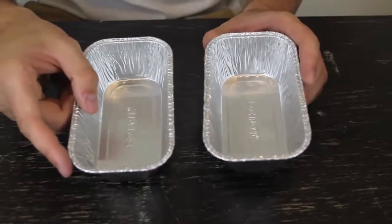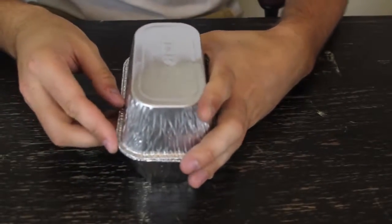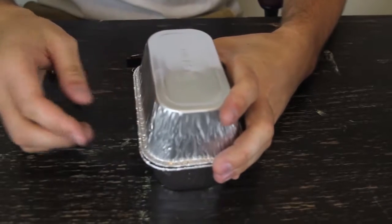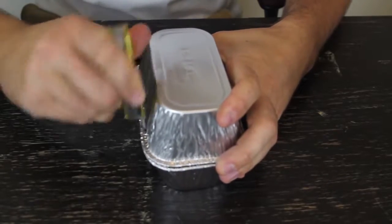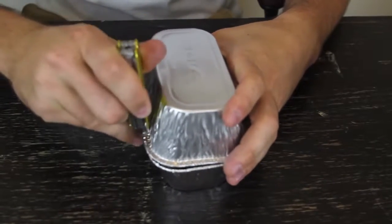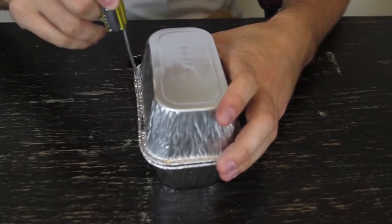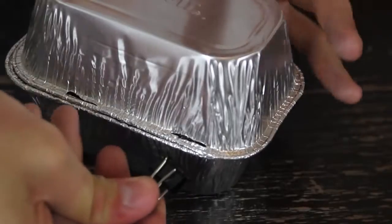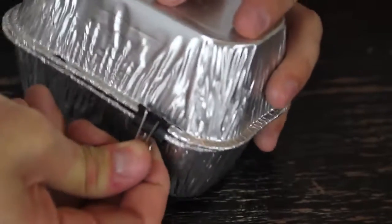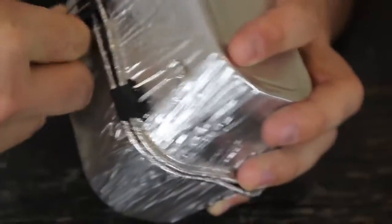First we're going to need two of these easy foil trays. We're going to put them together like that, upside down, match them up, and now we're going to make holes with a knife — one right here and one right here. Now we're going to get a binder clip and clip it together from the bottom, and a second one right here.